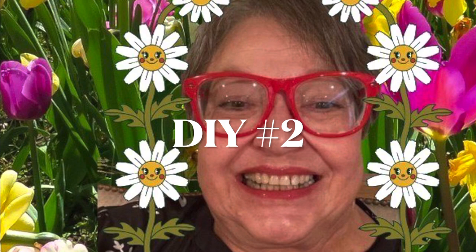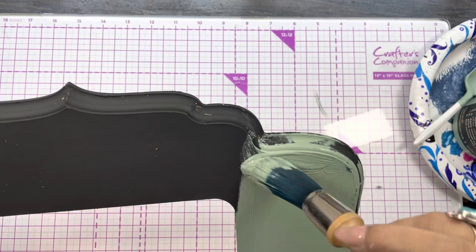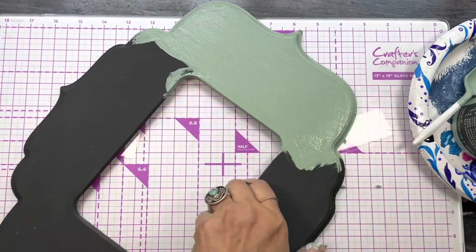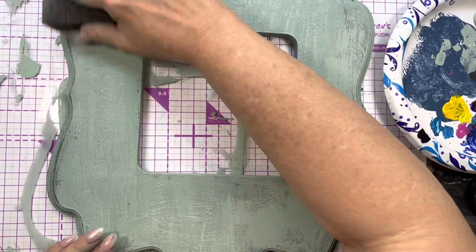DIY number two. Here we are — you can see how I painted it black, and now I'm doing an apothecary DIY paint over the top of it. It's a clay-based paint and it is a dream. I just love it. You can distress it back with a wet cloth or sanding paper. And I am loving this green — I'm not a big green person, but I sure do like the apothecary.